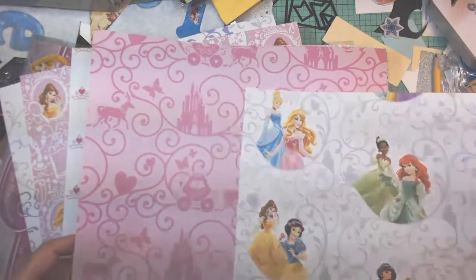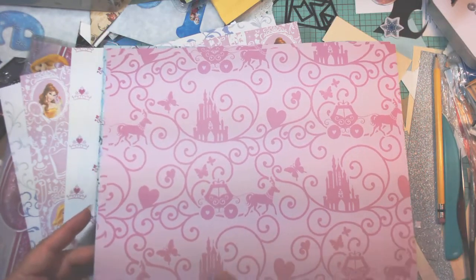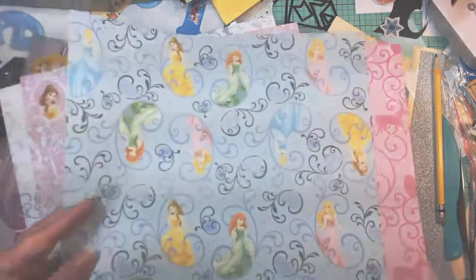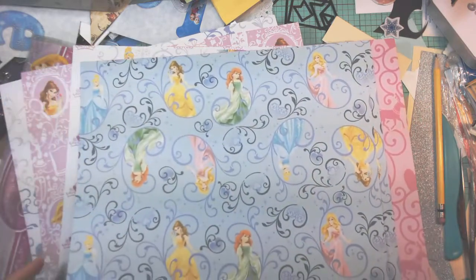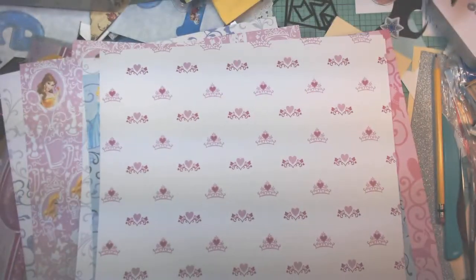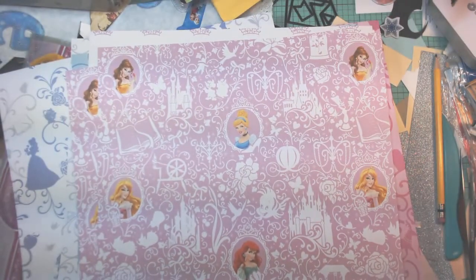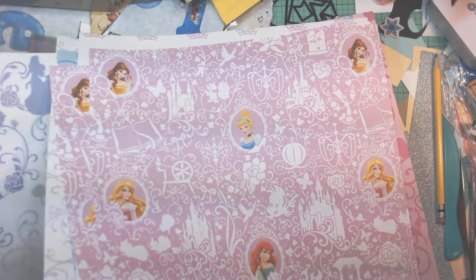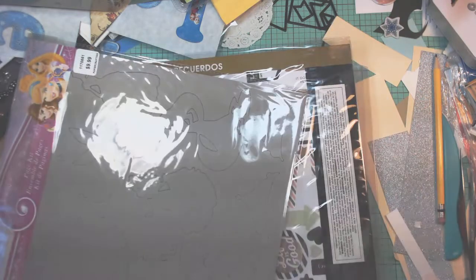There's the princesses. Here's a pink with the carriage and a palace. Here's another princess page. Here's a page with crowns, another pink princess page with the castle, and some of the icons from each of the princesses. And here's one in kind of a lavender, periwinkle. And so that's that.